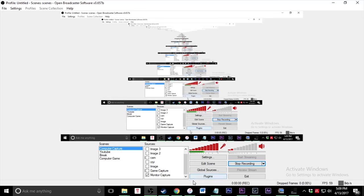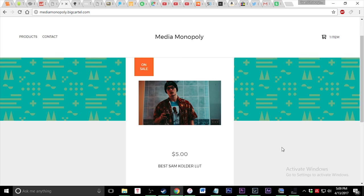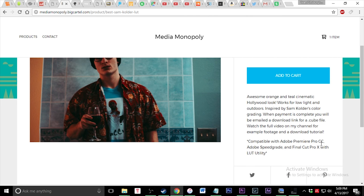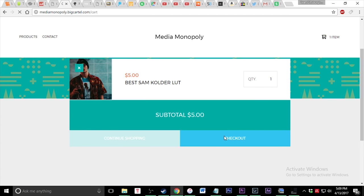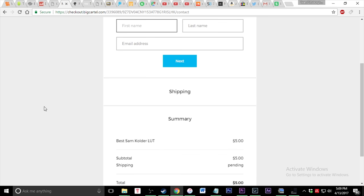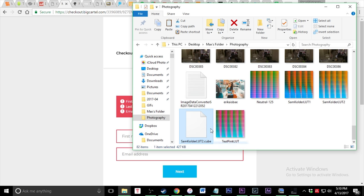I'm going to throw my computer screen up so you guys can see exactly what you have to do once you download this. Once you click the link in the description it's going to bring you to my website. Click on the item — it's compatible with Adobe Premiere Pro CC, Speed Grade, and Final Cut Pro X with the LUT utility. Add it to the cart, click checkout, put in your contact information and email address, then click next. Once your payment goes through via PayPal, it'll email you a download link — click that and download the .cube file.